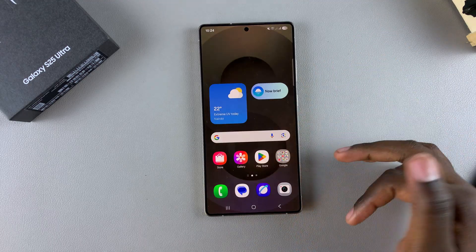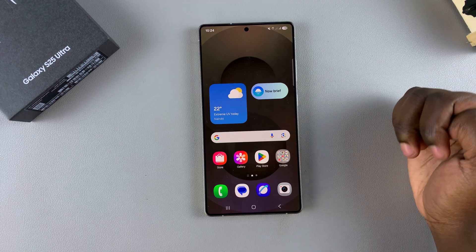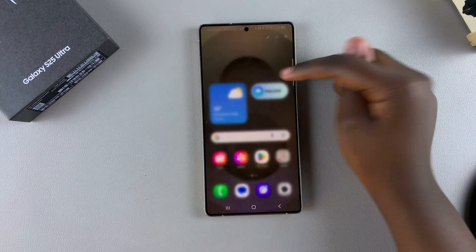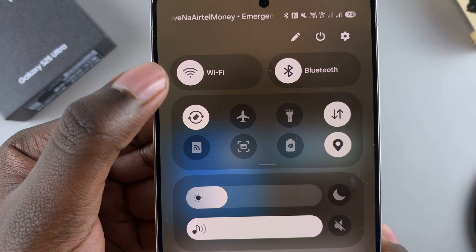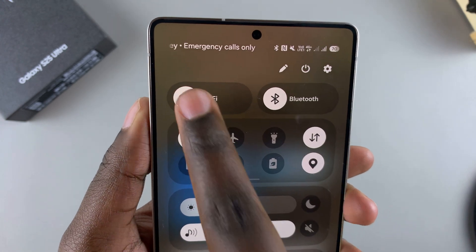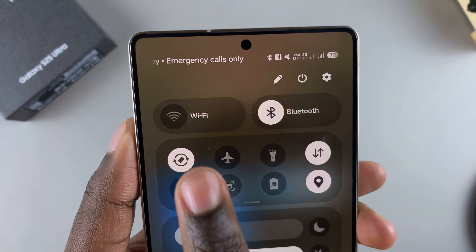Alternatively, if you want to use a shortcut to enable or disable Wi-Fi, you can access the Quick Settings menu. Swipe down from the top left corner of your screen to access Quick Settings, and then from here you should see the option Wi-Fi. So currently, because it's glowing white, it means that Wi-Fi is enabled. But if I tap on it, then it will go back to its gray color, thereby turning off Wi-Fi.